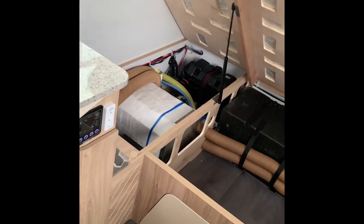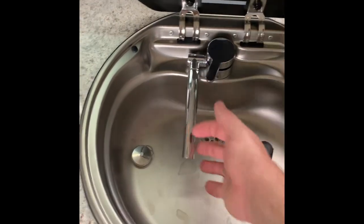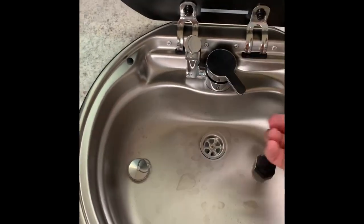So if you wanted to, you could circuit-break that — it turns everything off that's running on 240 volts. It's a two-burner stove top with a decent-sized sink with hot and cold water.